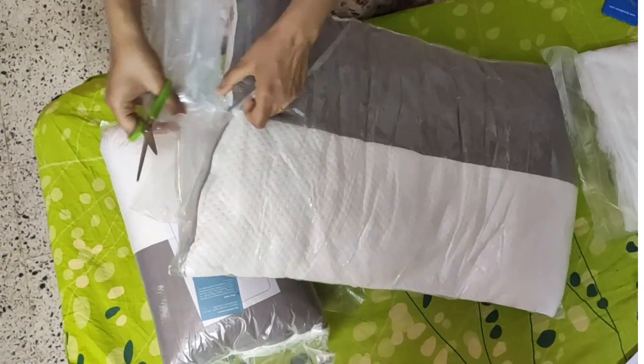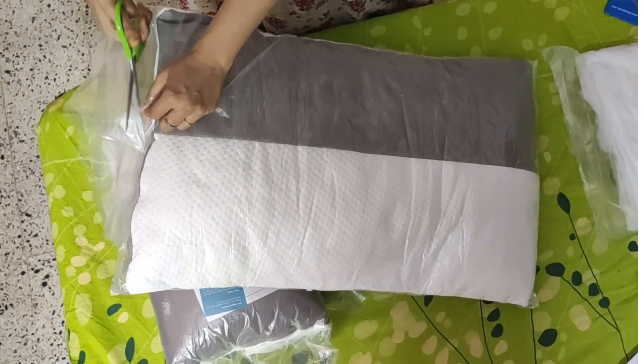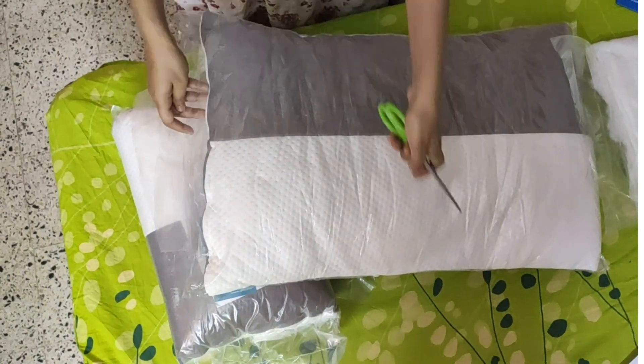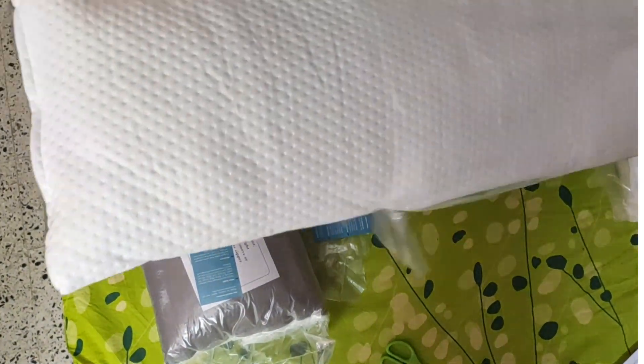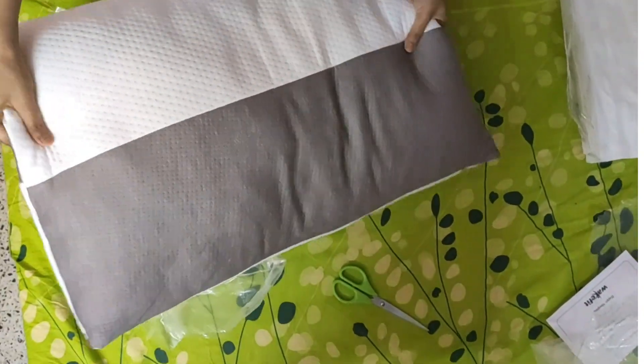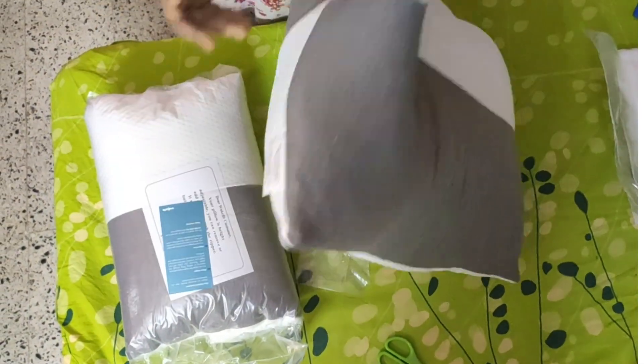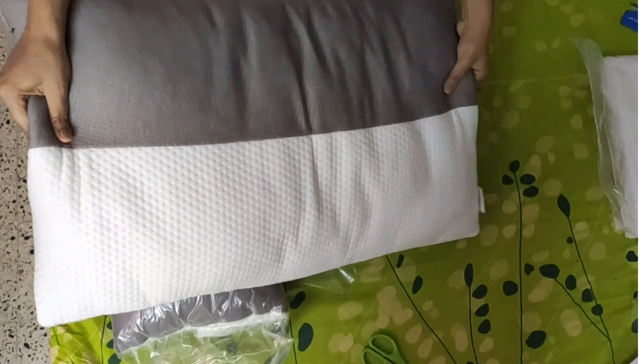There are two plastic packaging layers on it. Finally, this is our pillow. Wow! The fabric is good and the size is good.